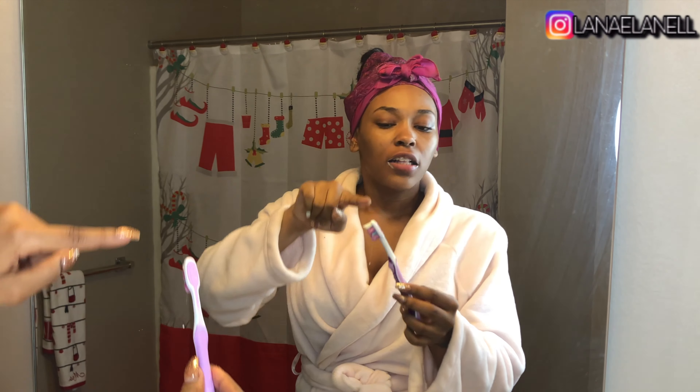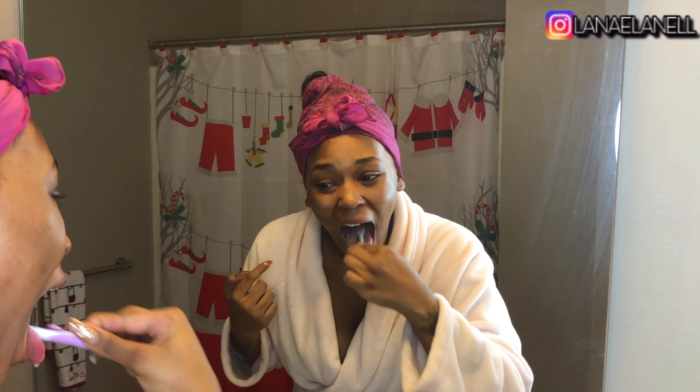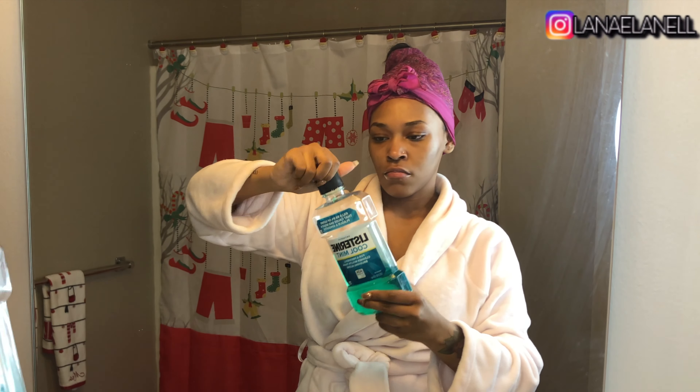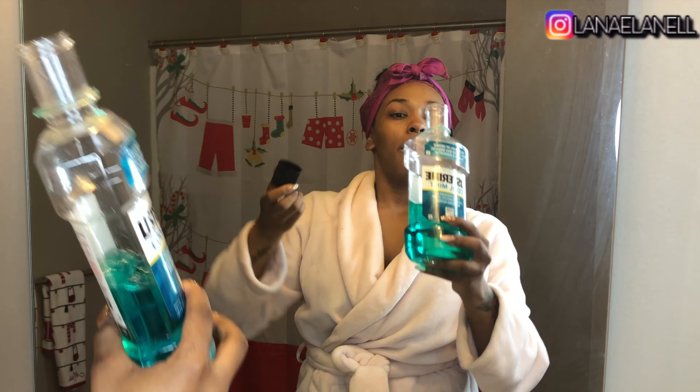My toothbrush has a tongue scrubber on the back so I use that to get all the way to the back. Then I take some Listerine and pour that in my mouth and rinse.